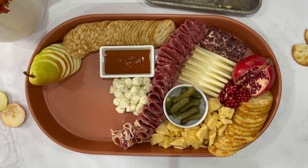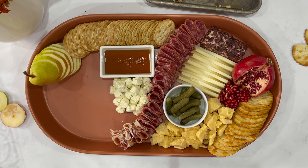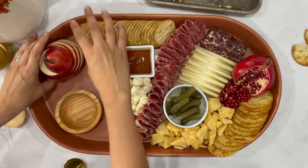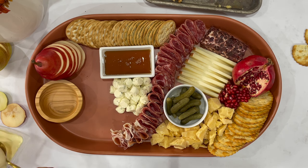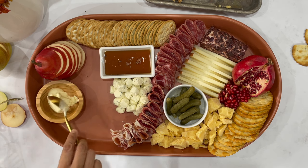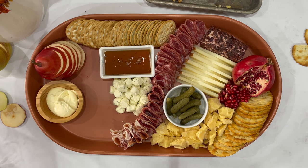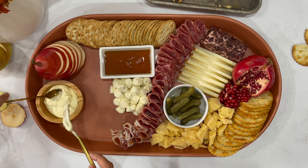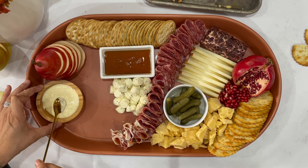I left out two cheeses. One was the caramelized onion Boursin cheese — if you find that, I would definitely try it, it sounded delicious. And the laughing cow cheese, a little triangular soft cheese. The laughing cow reminds me a lot of this brie I bought — I accidentally bought it thinking it was a triple crème brie, but it was straight soft-serve brie, which was actually very surprising and super delicious. It was one of my favorites on this board.